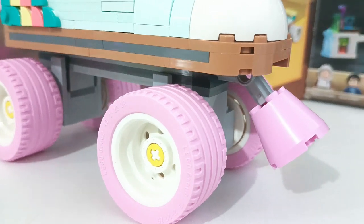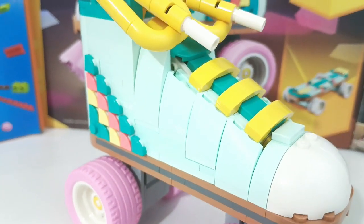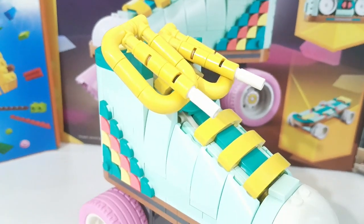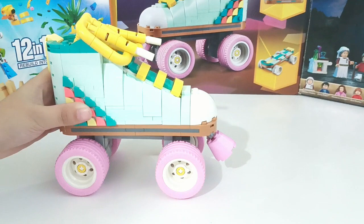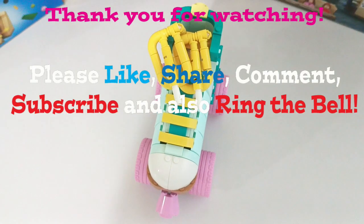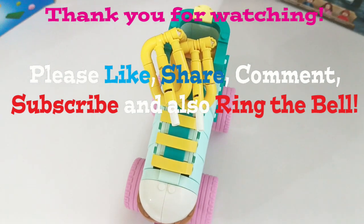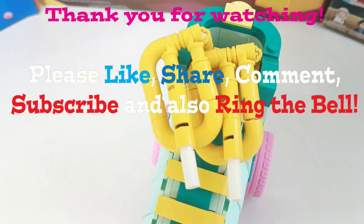Thank you to my channel subscriber for sending this very cool Lego set. You don't want me to mention your name, but thank you very much — this was really a fun and cool build. Thank you guys for watching. And remember: let our imagination work and hands build wonders.